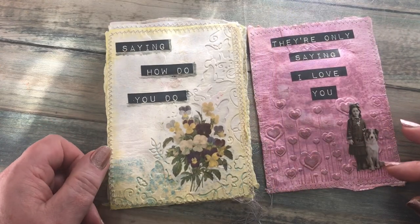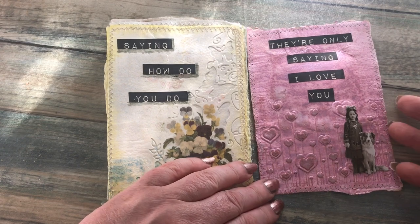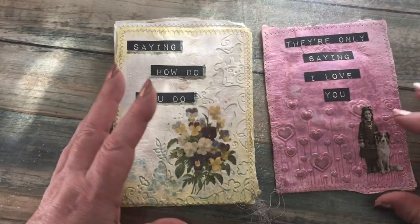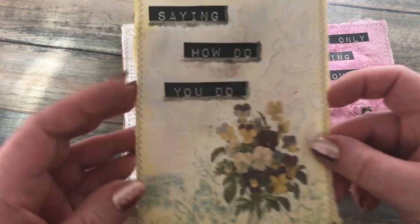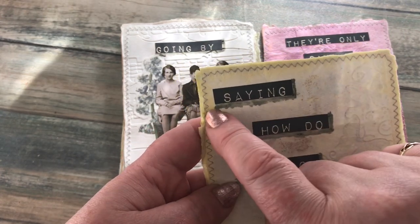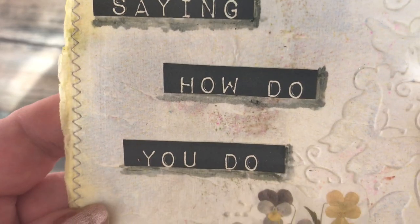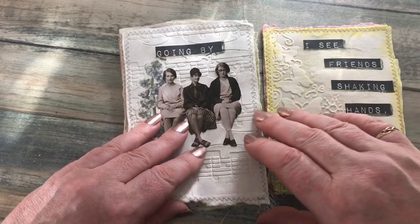'Saying how do you do, they're really saying I love you.' I put this little girl with the doggy because I thought the doggy would love the little girl. Now, because of this being so textured with it being embossed, it meant that I couldn't do any sort of shadowing lines on there, so I started doing a little bit of shading with the crayons. I'm just going to show you how I did that.